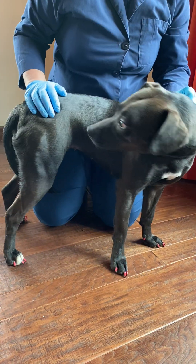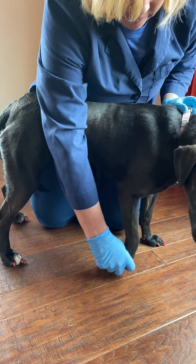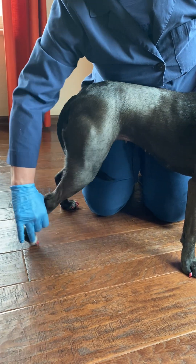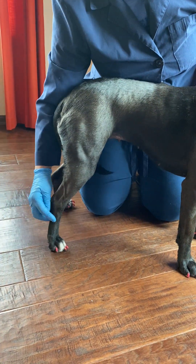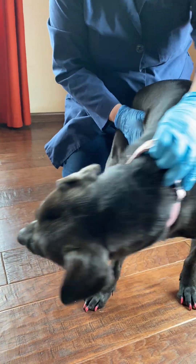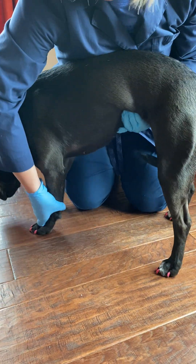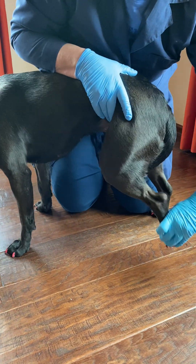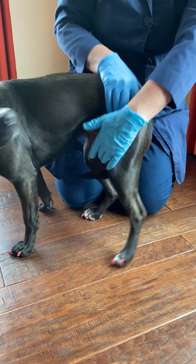I'm going to do her conscious proprioception evaluation. Flip it over — immediately turns it back to normal. Flip it over — immediately turns it back to normal. We do this for all four paws. Flip it over — immediately turns back. Flip it over — immediately turns back.